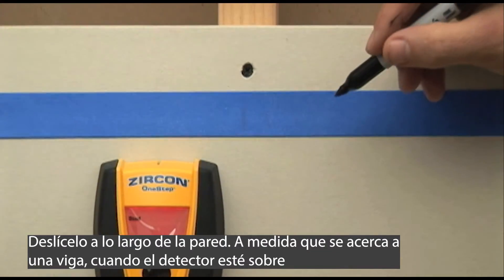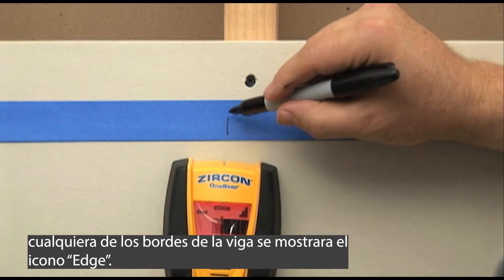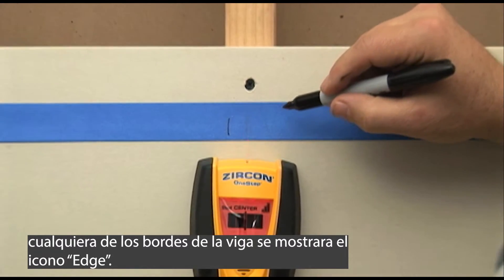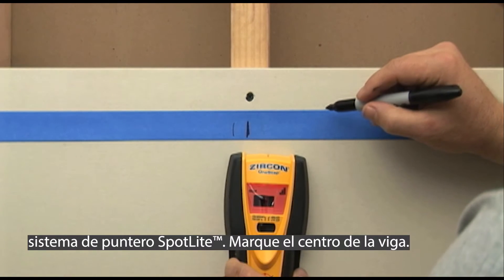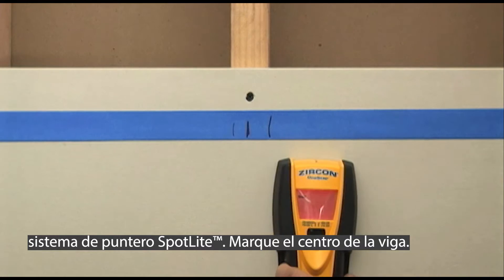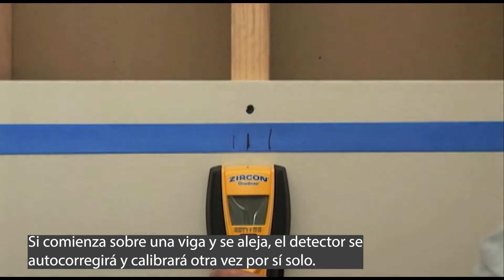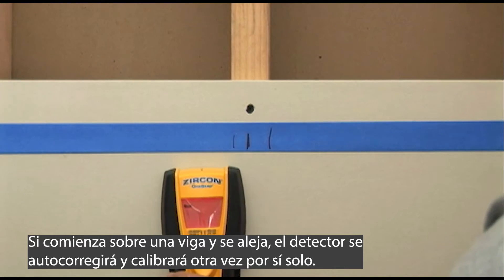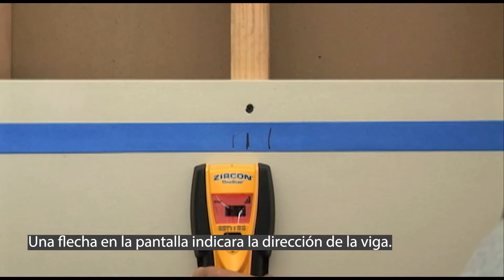Slide it along the wall. As you approach a stud, when the tool is over either edge of the stud, the edge icon will be shown. The center of the stud will be indicated by the center icon, an audio tone, and the spotlight pointing system. Mark the center of the stud. If you happen to start over a stud and move away, the unit will self-correct and calibrate again on its own. An arrow on the display will indicate the direction of the stud.